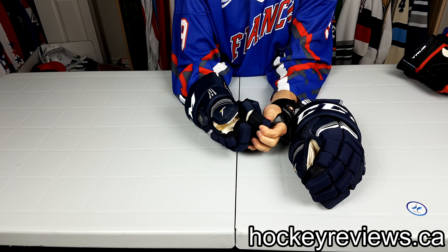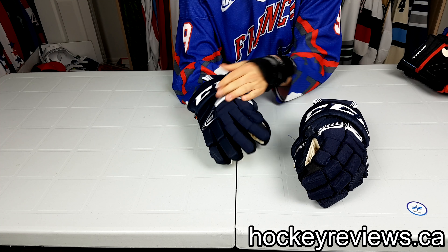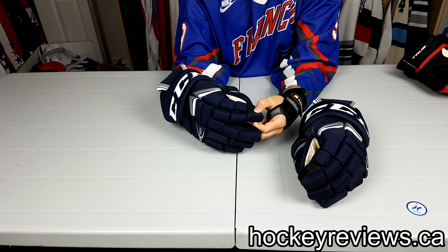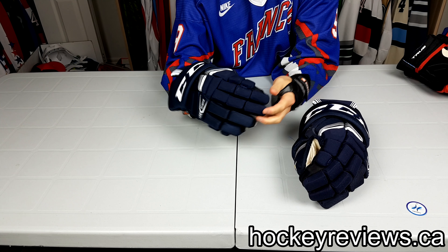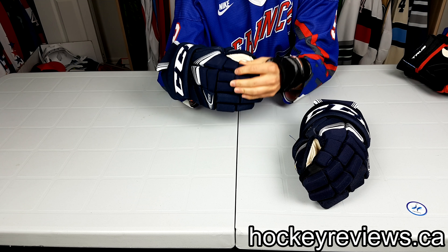It has spandex gussets right there. The protection on this is very good — I believe it has D3O on the inside. If you've seen my ProStock videos for the 11K gloves, I'm a huge fan of D3O. I don't think it's as much as what's on the ProStock gloves, which is basically the whole piece, but for retail it's pretty nice.